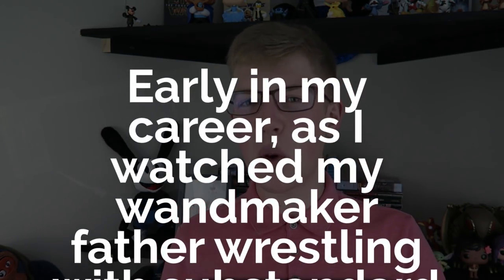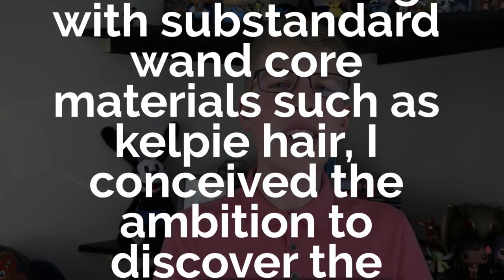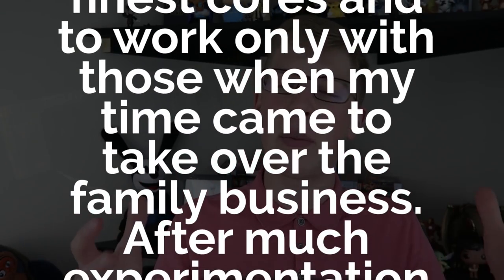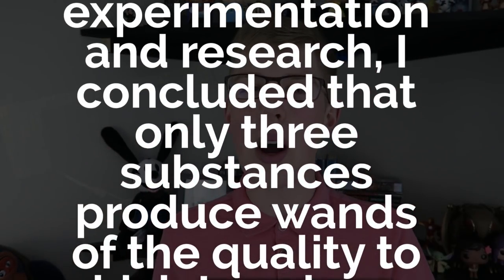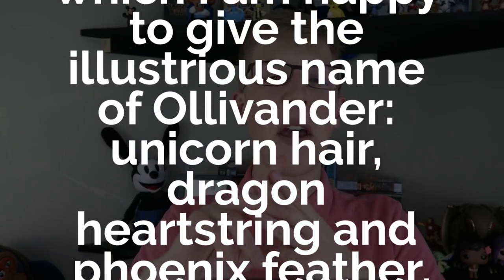Wand cores are instrumental in fabricating a powerful wand, and depending on which core you use, there can obviously be large consequences. But for a long time, wand makers would simply use common or merely adequate materials requested by the wizard in need of a wand, until Garrick Ollivander revolutionized the way wands were made. On Pottermore, Ollivander explains: "Early in my career, as I watched my wand maker father wrestling with substandard wand core materials such as kelpie hair, I conceived the ambition to discover the finest cores and to work only with those when my time came to take over the family business. After much experimentation and research, I concluded that only three substances produce wands of the quality to which I am happy to give the illustrious name of Ollivander: unicorn hair, dragon heartstring, and phoenix feather."